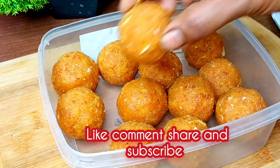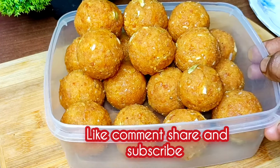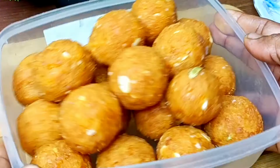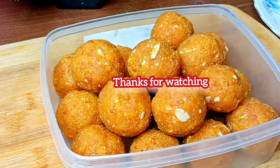Please like and comment and share the channel. If you haven't subscribed yet, please don't forget to subscribe to our channel. Thank you so much for joining us today's video.